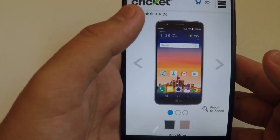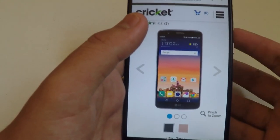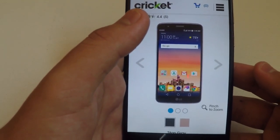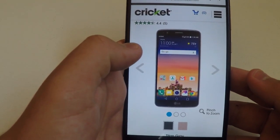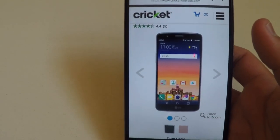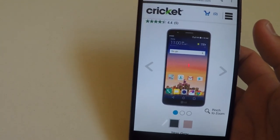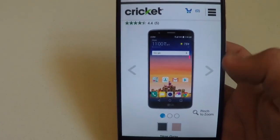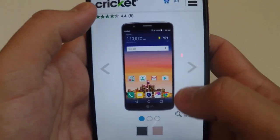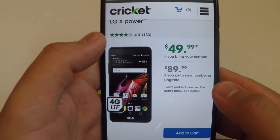The LG Stylo 3 features a large bright 5.7-inch HD display with Corning Gorilla Glass 3, fast quad-core processing power, and 4G LTE speed. It has a 13-megapixel rear-facing camera with flash and full HD video, a 5-megapixel front-facing camera with auto shot for beautiful selfies, a 3200 milliamp battery with battery saver mode, an enhanced stylus pen with customizable settings for writing and drawing, HD voice capability, and Android 7.0 Nougat.